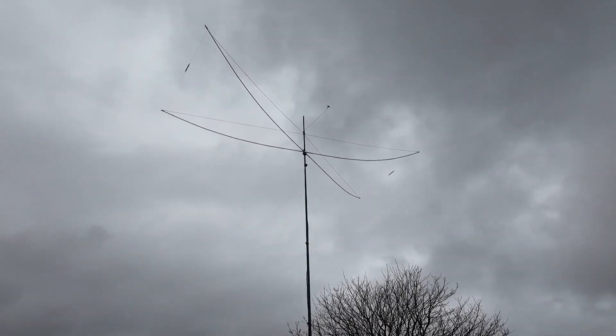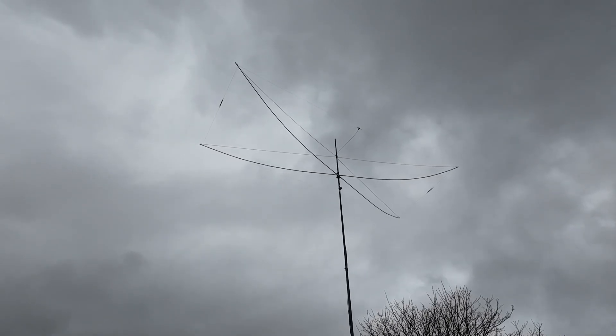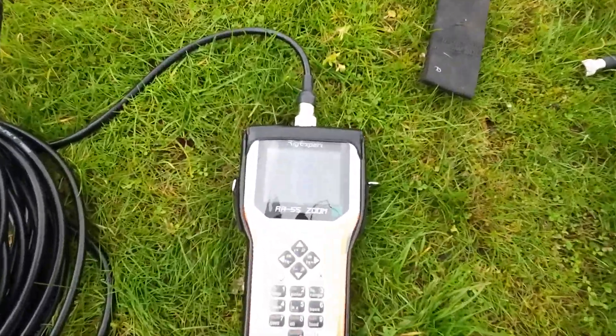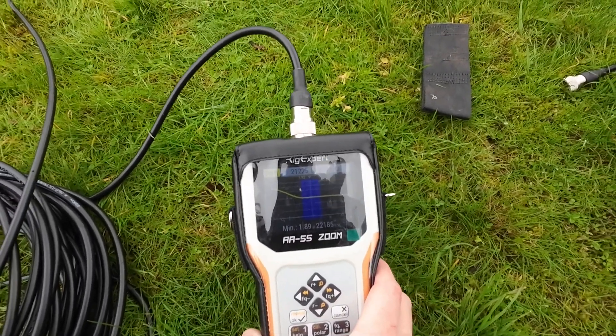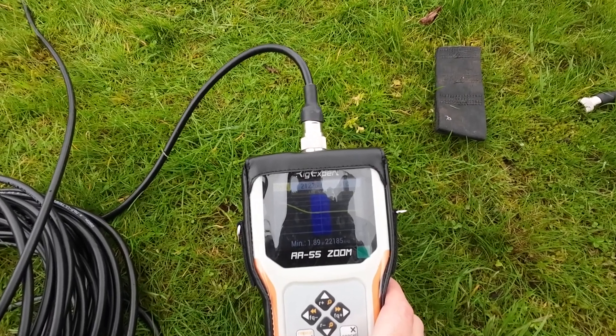With the antenna up in the air, there's a little bit of breeze. Looking at the SWR, you can see we're just on 1.9 — 1.89 — so we're just under 2 to 1.